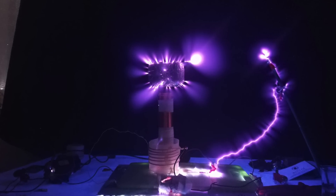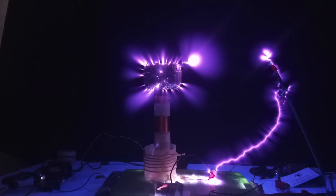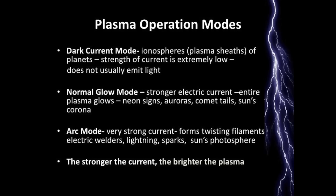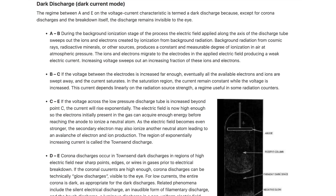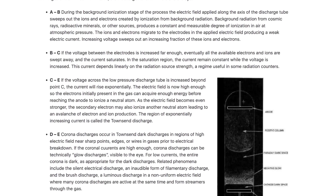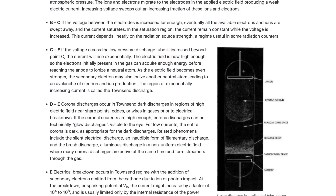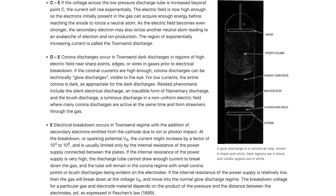This is called a corona discharge, which is fascinating in itself as it doesn't produce much heat. This is also known as cold plasma, which shouldn't be confused with dark mode plasma. Cold plasma refers to a plasma where the electrons are significantly hotter than the ions, meaning the overall temperature of the plasma is relatively low even though the electrons have high energy. Dark mode plasma describes a plasma state where the current is not strong enough to cause light emission, making it essentially invisible to the naked eye — a low luminosity plasma state within a larger plasma system.